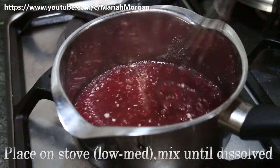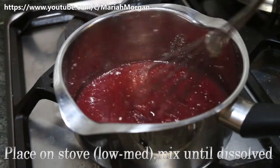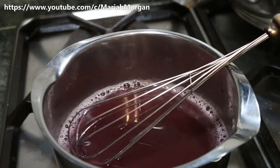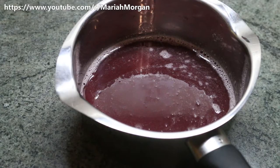You end up with a syrupy-looking consistency. Also make sure that it is warm and not boiling — as you can see, we have some bubbles going on.